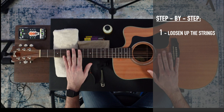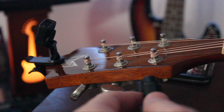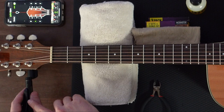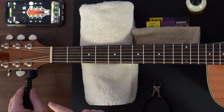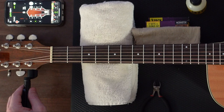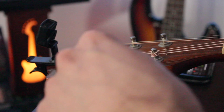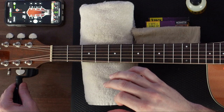Let's move on to step number one, which is to loosen up the strings. I'm going to use the string winder and place it on the tuning peg, starting with the low E string. A tip: pluck the string first to hear its sound, then turn. As you're turning, if the sound is getting lower you're going in the right direction. This prevents you from over-tightening the string and snapping it. Keep turning until the string gets loose enough and makes no sound.